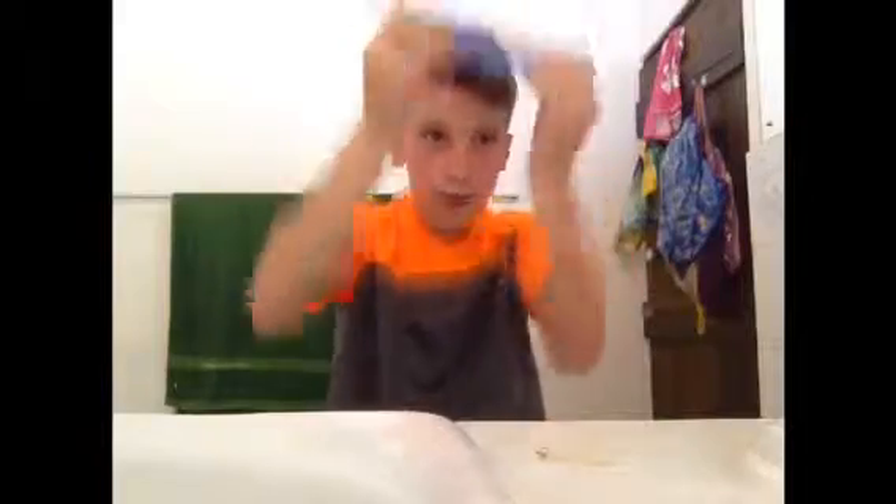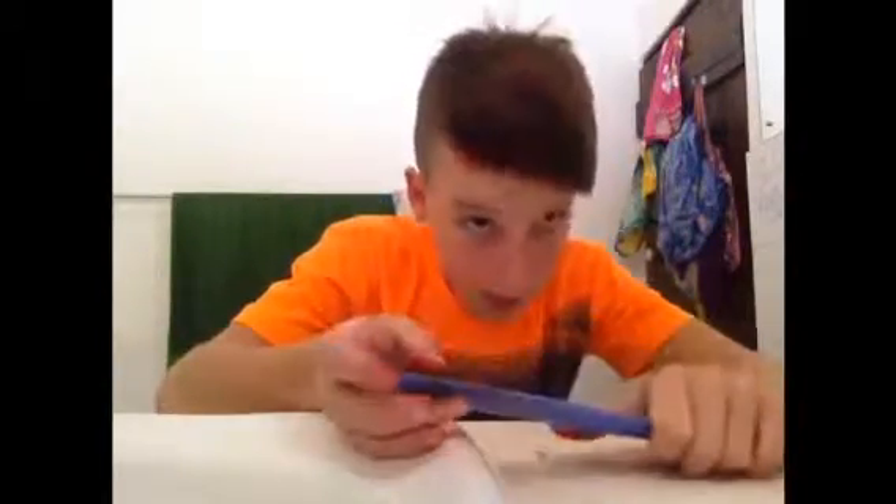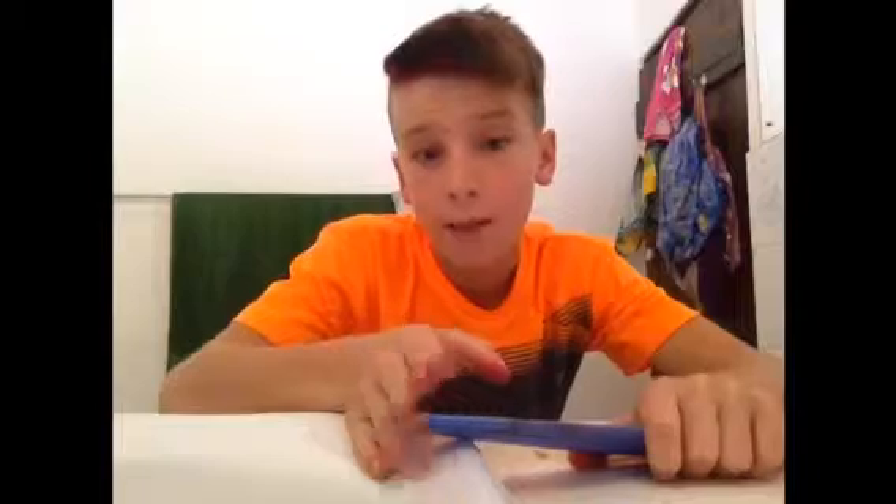Just give it a final comb through, and yeah that should do. That's it for the video guys, thanks for watching. And that is how you dye your hair whatever color you want. Thanks for watching, that's it.